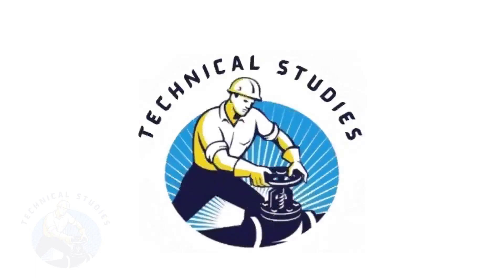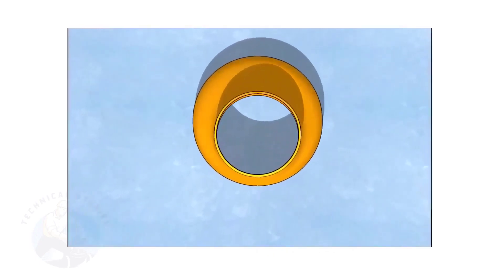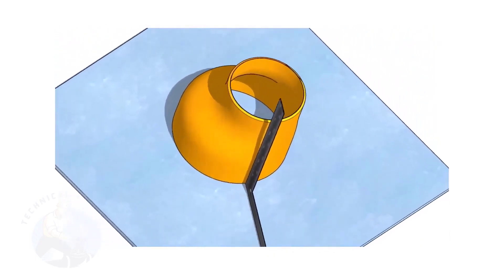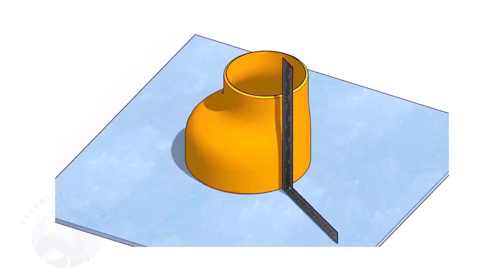Welcome to Technical Studies. Fitting an eccentric reducer to a pipe that is already fitted to another fitting like a flange, T, elbow, etc., is a little tricky.